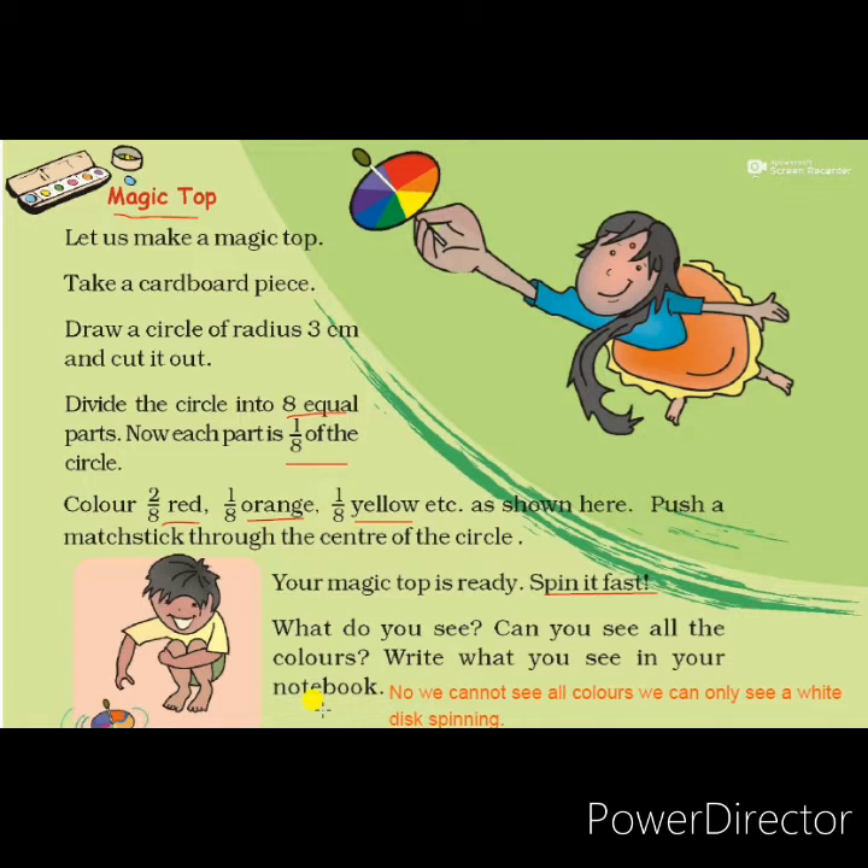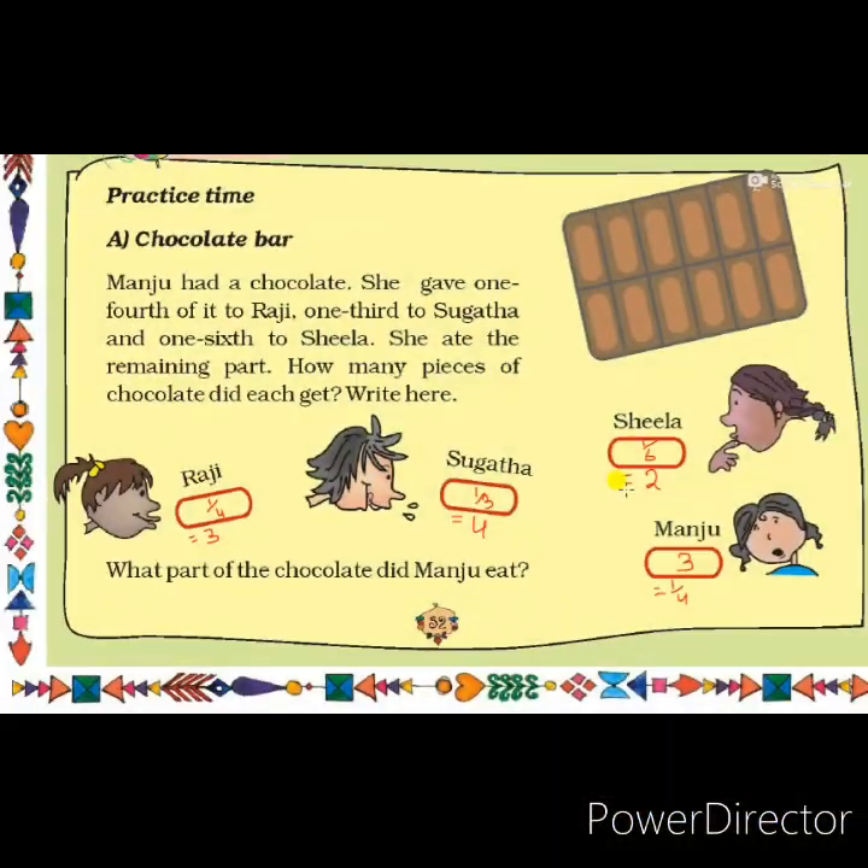The next topic on this page is the Chocolate Bar problem. Manju had a chocolate bar. Count the number of pieces — there are 12 equal pieces in that chocolate bar. Out of 12 equal parts, she gave one fourth to Raji, one third to Sugantha, and one sixth to Sheila. The question is: how many pieces of chocolate did each person get?